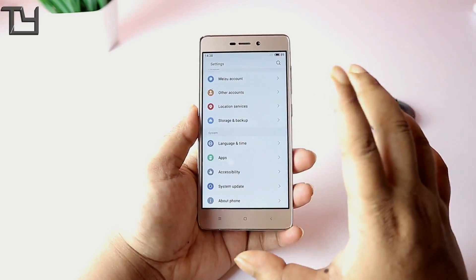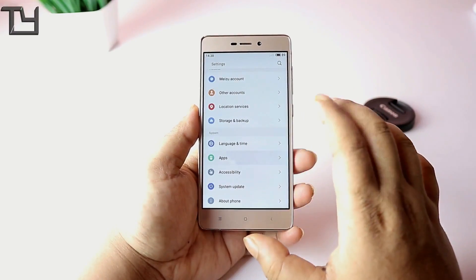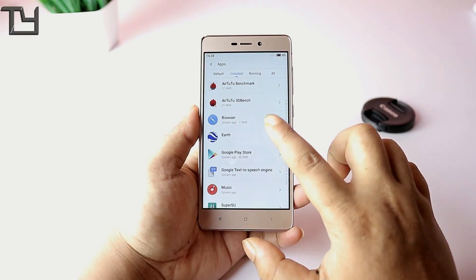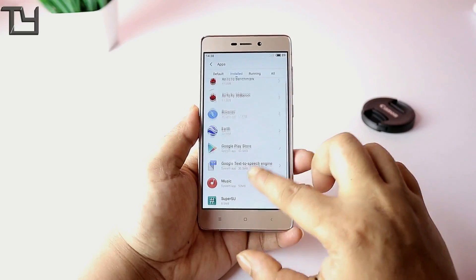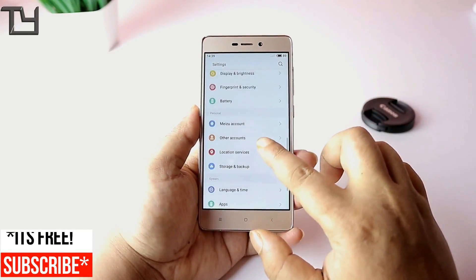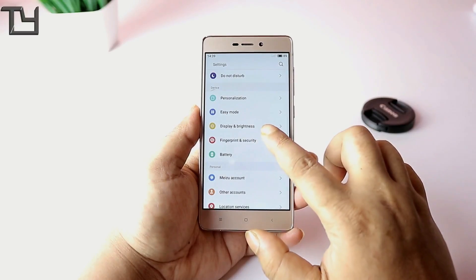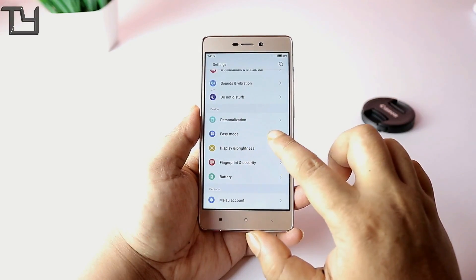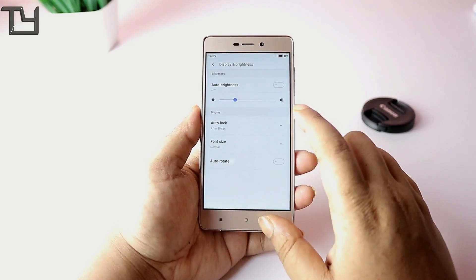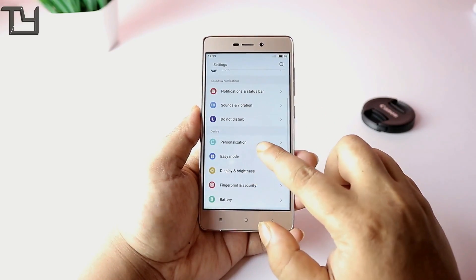The system update app doesn't open, so you have to download updates manually and then flash them. There are a few pre-installed apps. On the plus side, the ROM comes pre-rooted, which is a good advantage. The fingerprint scanner also works — it accepts your fingerprint correctly.